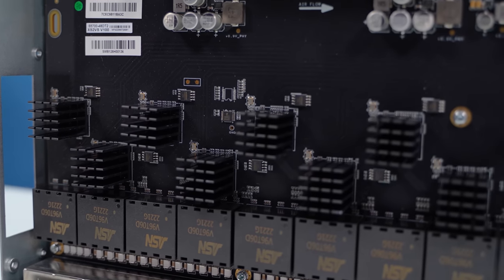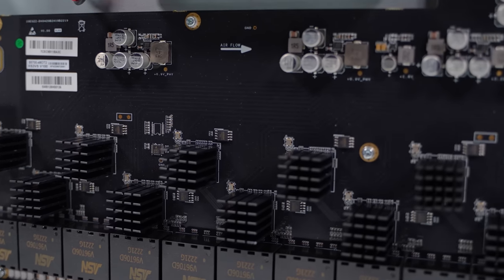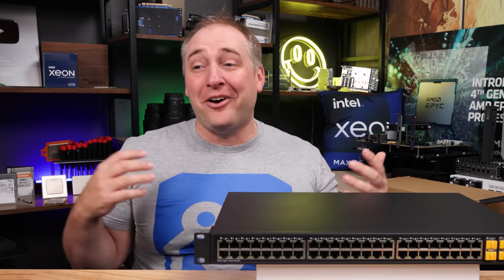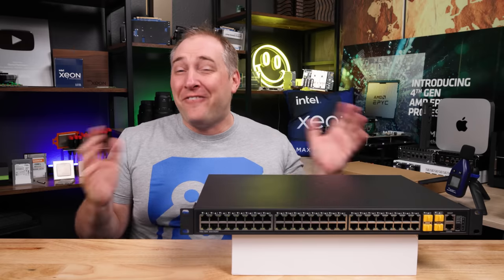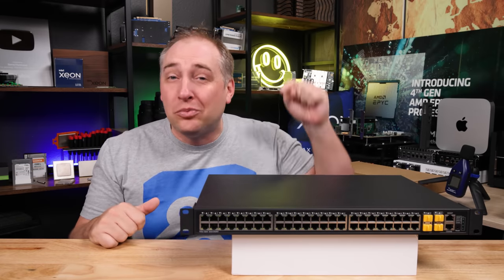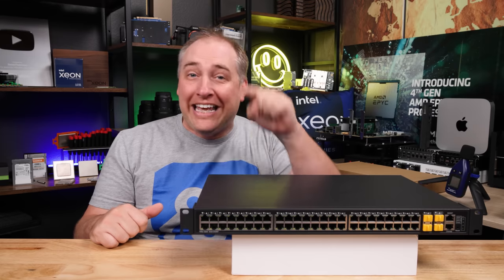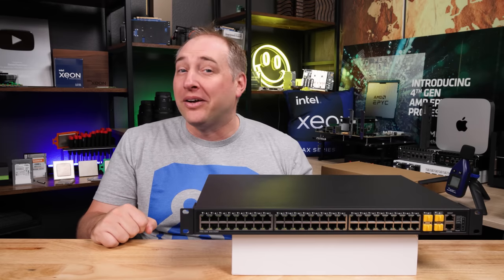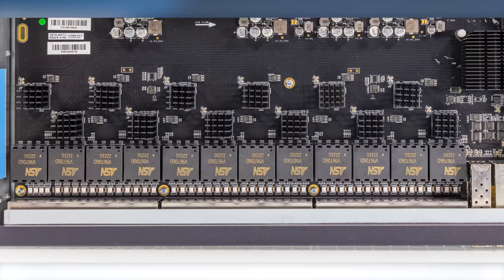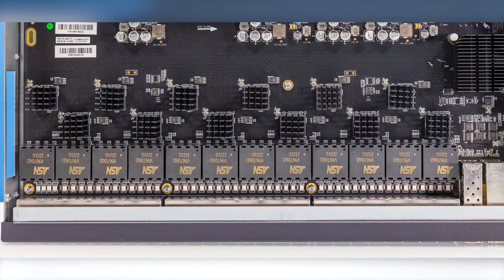I have to level with you. We purchased this as kind of a maybe-we'll-do-this-switch situation, and then we got it, and it took a long time to get here. We debated whether to cover it, and finally we said, why don't we just show people what this is? Because this is what's possible, and you can't get it if you're watching this video from the US or EU. So in this video we're gonna go through all of the cool features and show you why it's actually a lot better than we thought.